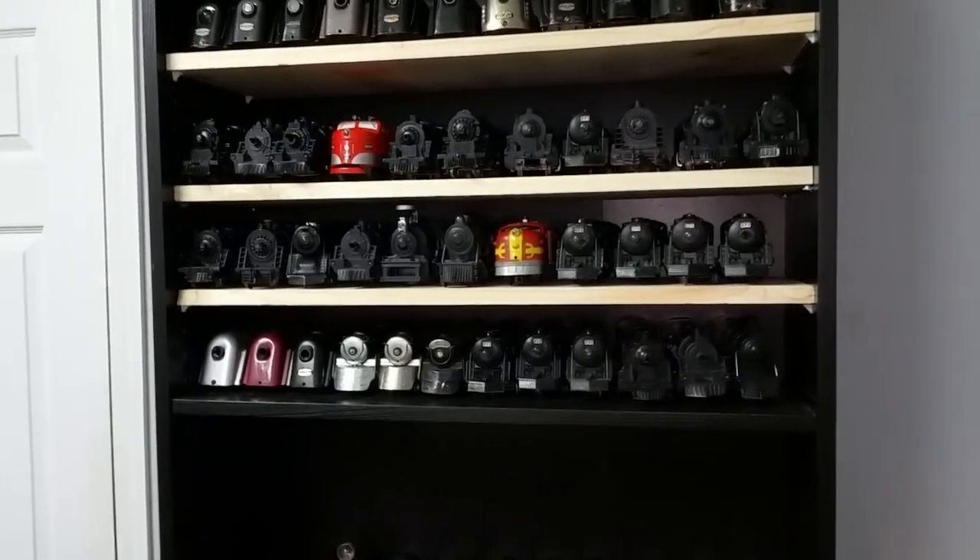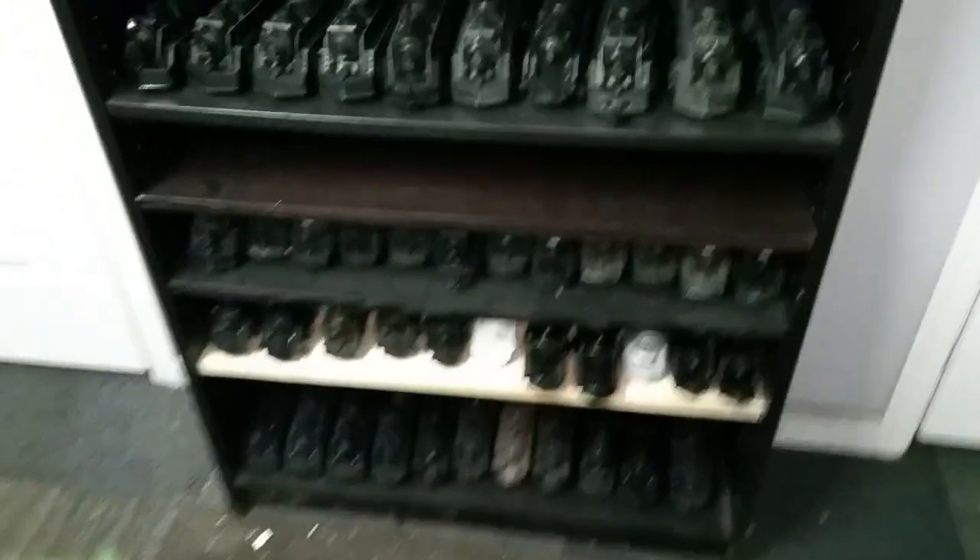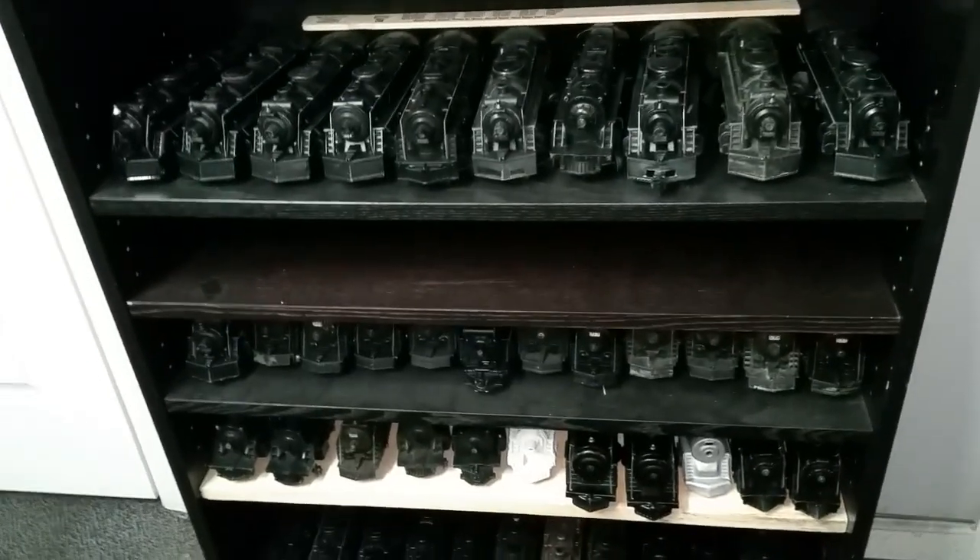I'll be adding more, and I'll be able to store 150 locomotives in this bookcase. I'm getting more and more locomotives, so once this bookcase is full, like I said, it'll hold 150. I'm going to have lots of room.